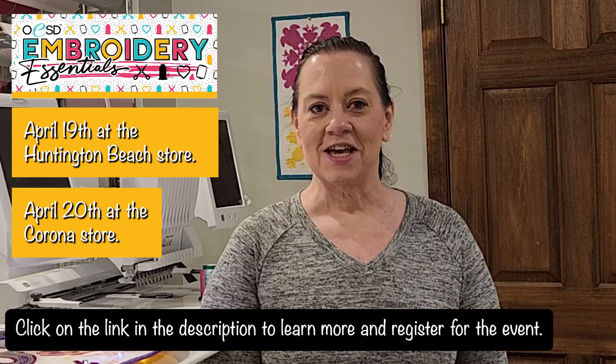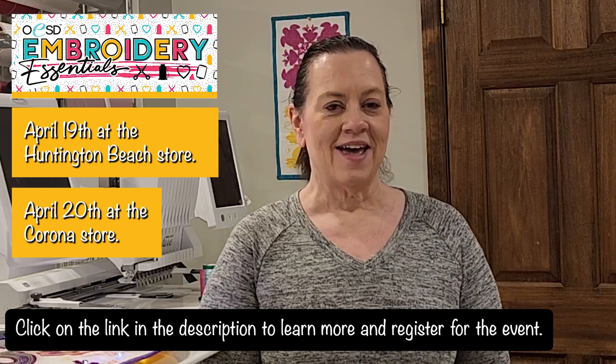What we do at Embroidery Essentials is you come in — we don't use machines. You just come in, bring a notebook, and we talk all things stabilizers, techniques, everything that you need to learn to build your confidence so that you enjoy your embroidery machine even more.